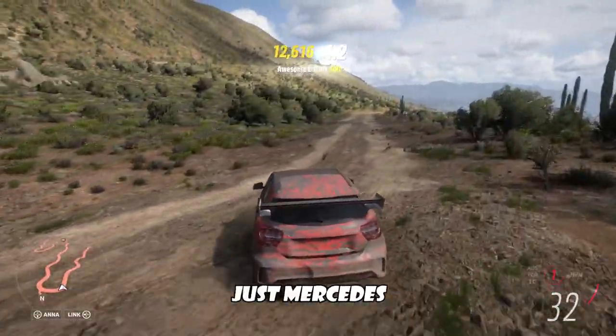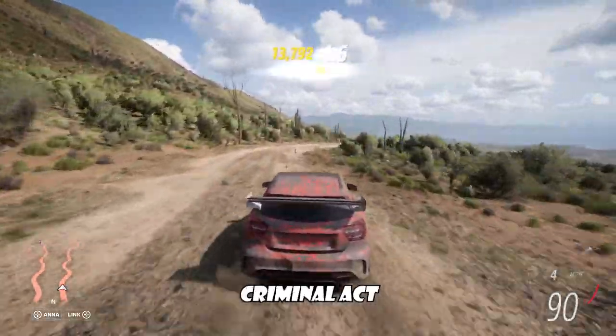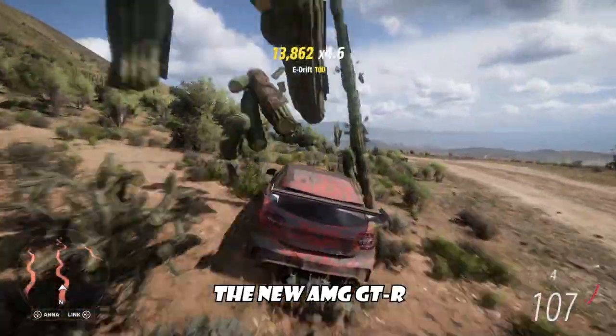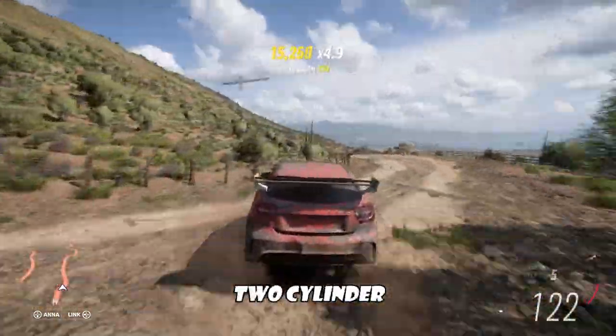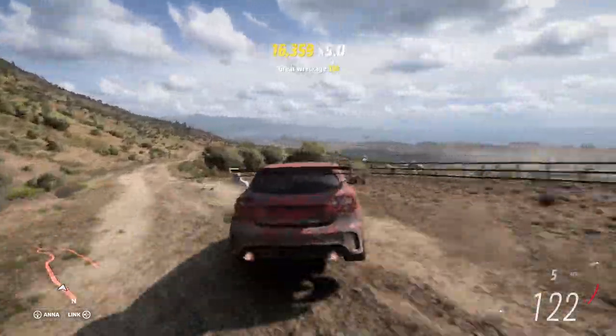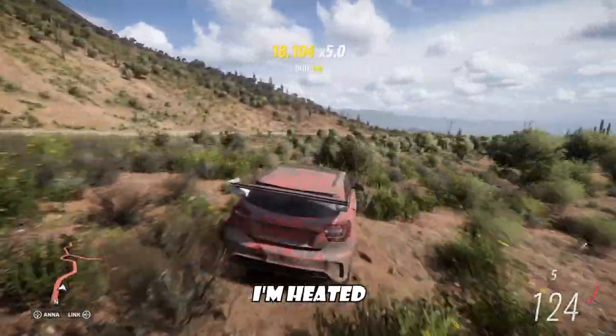Speaking of Mercedes and downsizing, can we talk about the criminal act that is the new AMG GTR that will only have a two-cylinder hybrid in their top-performing car? I'm sorry, I'm heated about that.